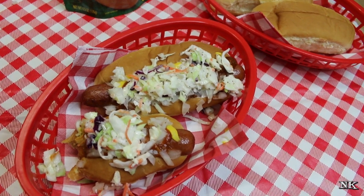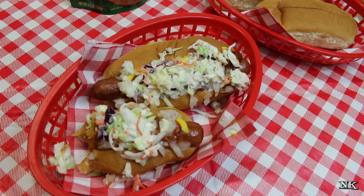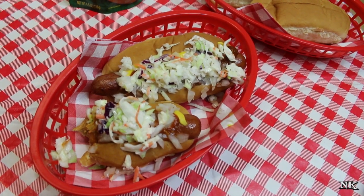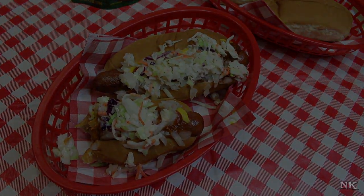I hope that you enjoyed this video. Thank you for joining me today — it's such a pleasure to have you join me in my kitchen. I hope that you give these southern style slaw dogs a try sometime soon, and I hope that you love them. Until next time, I'll see ya!